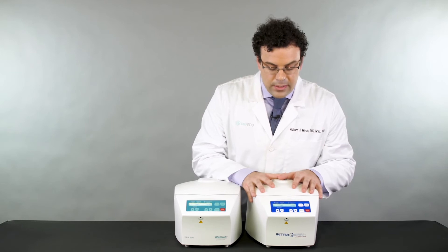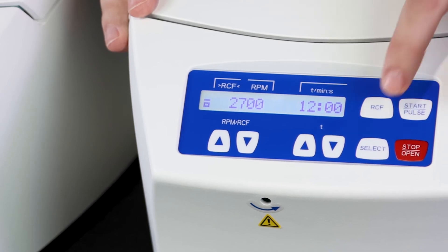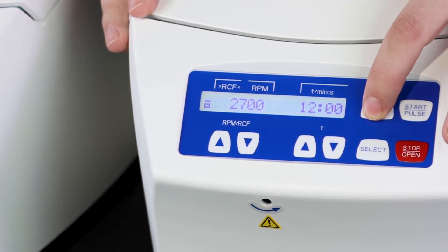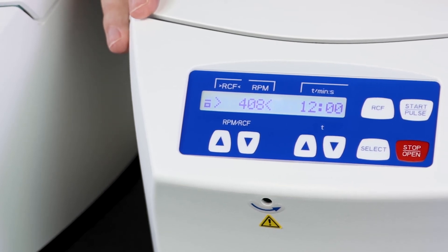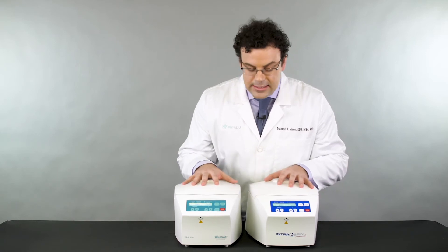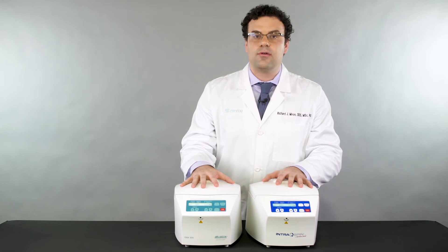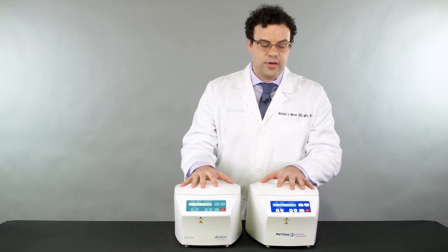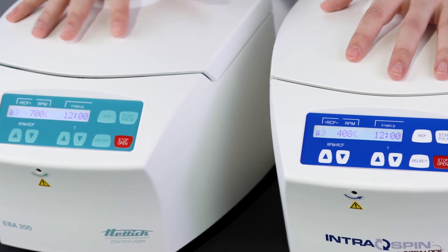Now if we go to the Intraspin — the exact same machine — the rpm is 2700. If I actually hit the RCF value button, all of a sudden it displays 408 RCF. So that raises the question: how is it possible that the exact same machine at the exact same rpm is displaying a different g-force on each unit?